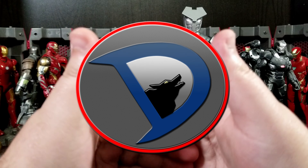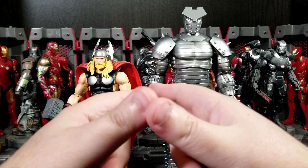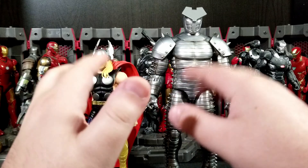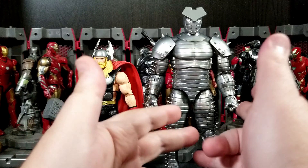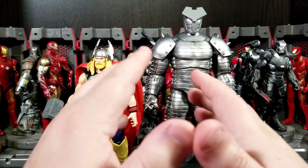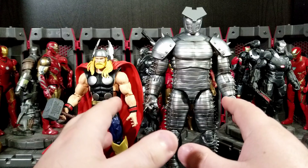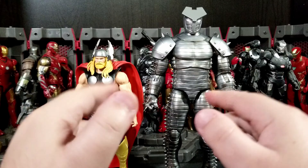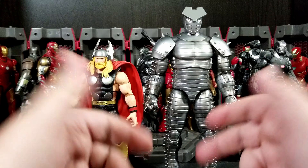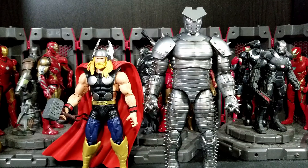Hey, what's going on everybody, welcome back to the channel. I'm Will Stalker 25 and today I've got a brand new set of action figure reviews. These are the Hasbro Marvel Legends Beyond Avengers: Beyond Earth's Mightiest — the two-pack between Thor and the Destroyer. This pack goes for around 60 dollars, though I technically spent about 37 with Amazon rewards credit.